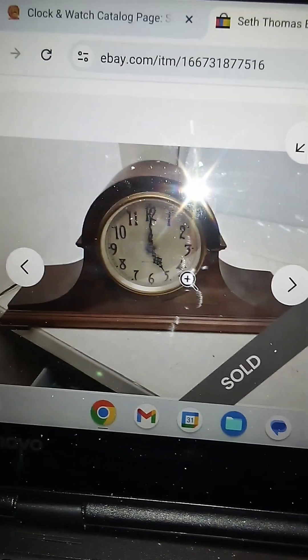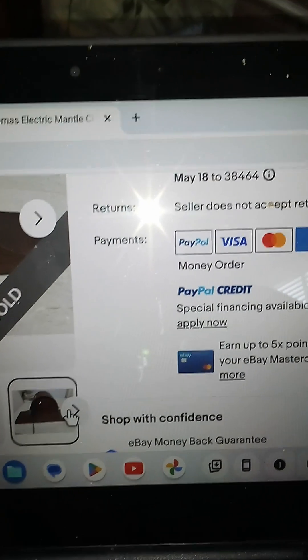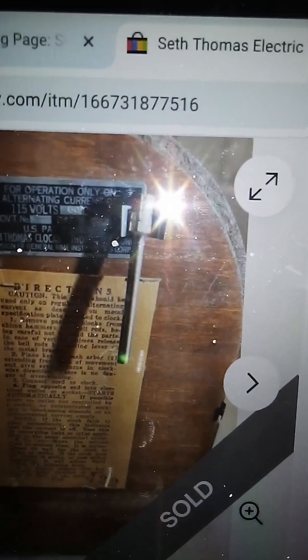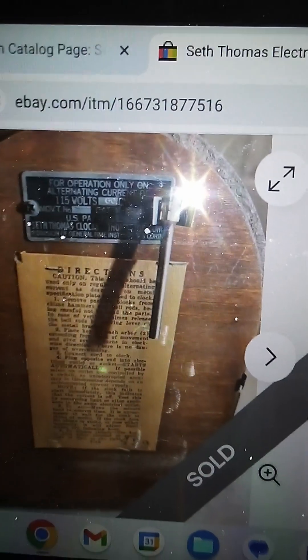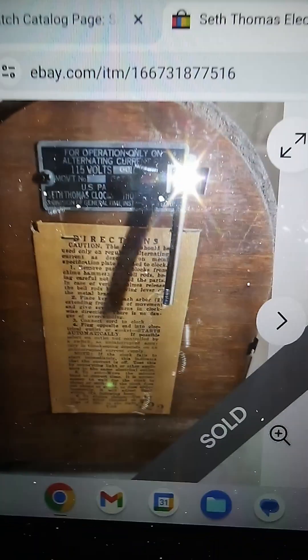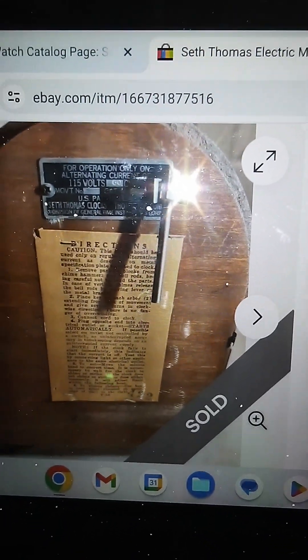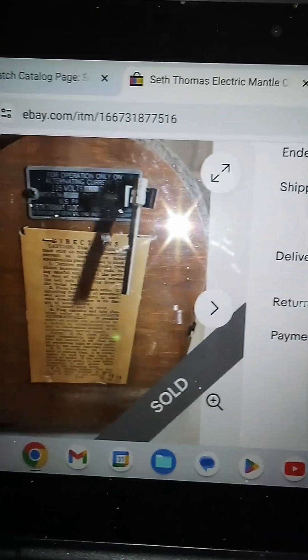It has the original winding key with it too. A lot of times that gets lost, so I'm glad it has it. Thank you very much for watching this video and I hope you enjoyed it. Bye-bye!